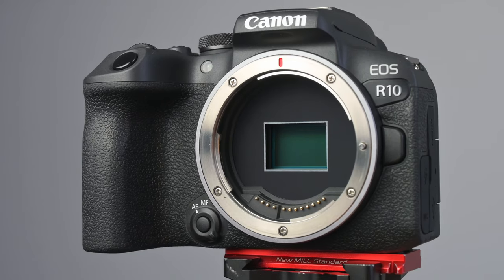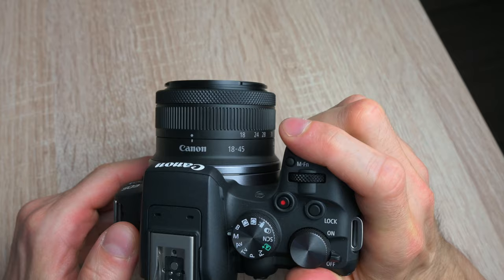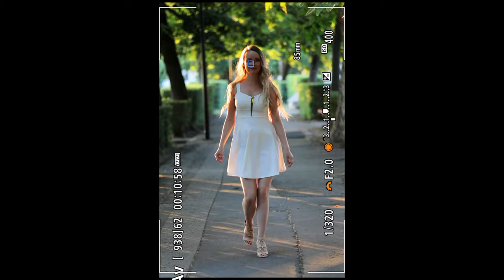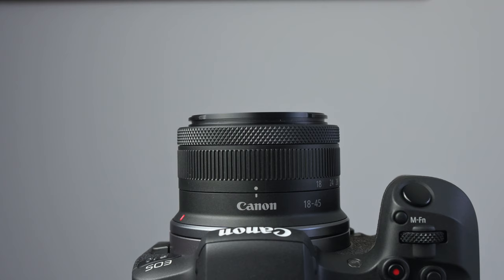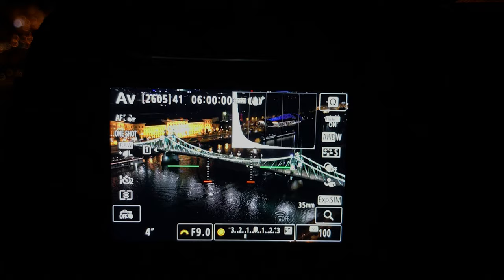Hey guys, this is a real-life review of the Canon EOS R10, which is an entry-level crop sensor mirrorless camera. In this video I'm going to go through the main specs of the Canon R10 and put it into different real-life situations to see how it handles, how the autofocus holds up, how good the image quality is, and I will also briefly test the 18-45mm kit lens that comes with it. And as I'm mostly into night photography, I will show you the high ISO and dynamic range performance as well.